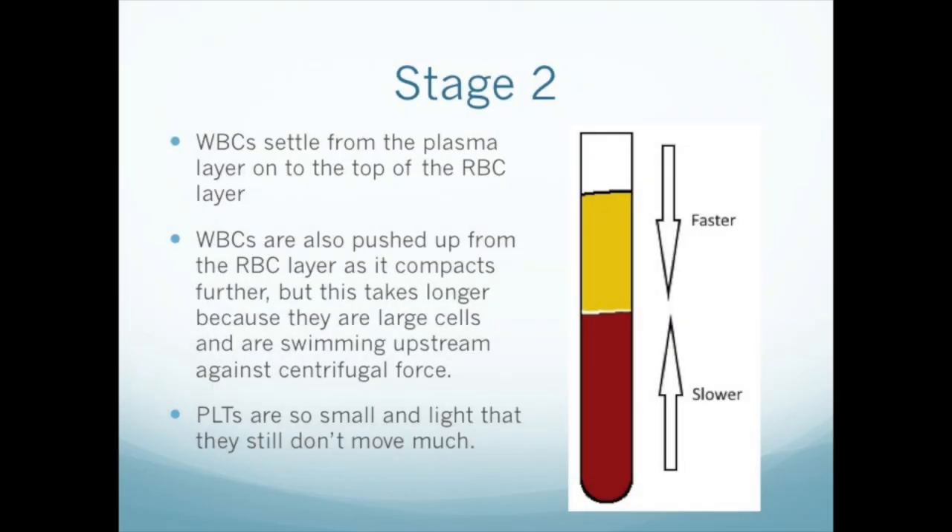In stage two, higher force and/or longer time has an effect on the white cells, and they begin to migrate toward their final destination, the buffy coat layer. But this is not a uniform migration because there are two populations of white blood cells: those in the plasma layer and those in the red cell layer. The plasma white cells move more quickly to the buffy coat because they're pushed by centrifugal force and have only the plasma to hinder their migration. The red cell layer white cells, on the other hand, move relatively slowly because they're opposed by centrifugal force and have to fight their way up through a dense mass of red blood cells. We think many remain in the red cell layer even after 15 minutes of centrifugation.